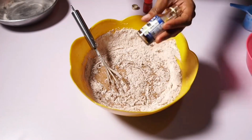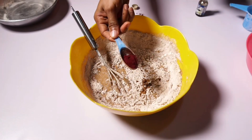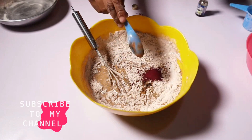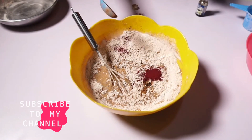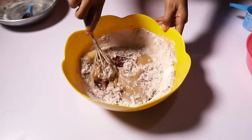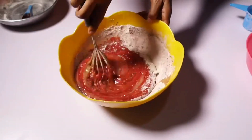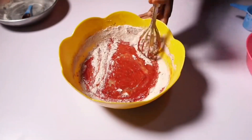I'm putting in my vanilla flavor into the cake batter, then my red food color — it's in a powder form, not a liquid form. The measurement for the powder form will be in the description box. I'm mixing everything now, making sure everything is combined very well.